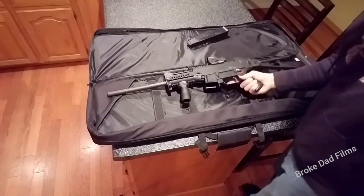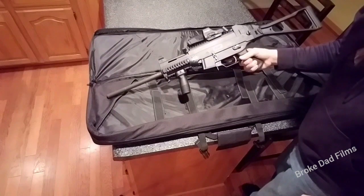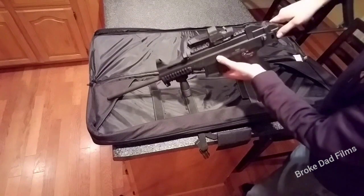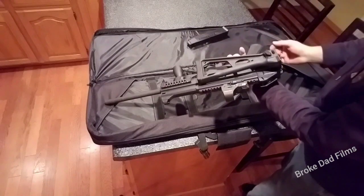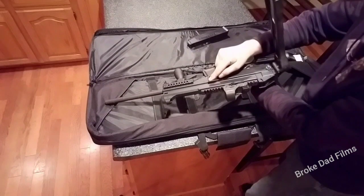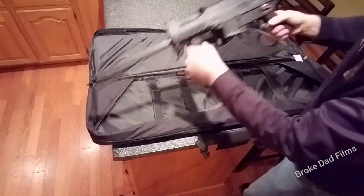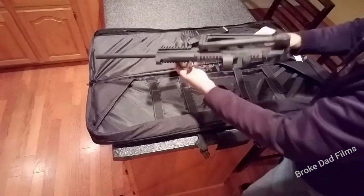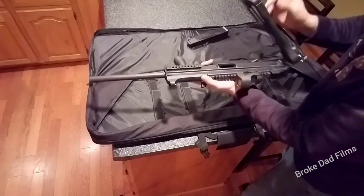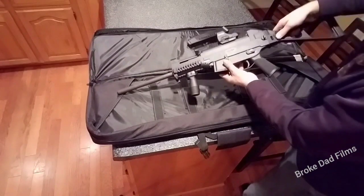I added some accessories just to give you an idea of what everything looks like. I switched the stock to this side so now it folds all the way closed. You can ship it out to Tom Bosick and he can put a hook on here so it catches and latches, but it's rock solid and the hinge pin is tight — I don't see that as necessary, though it's an option.